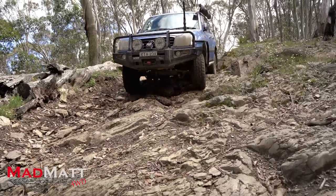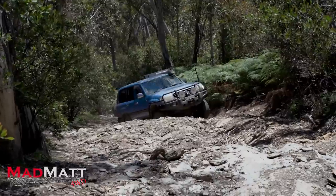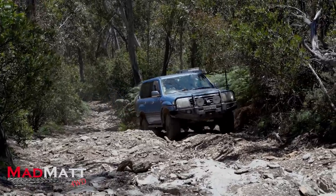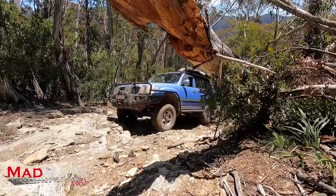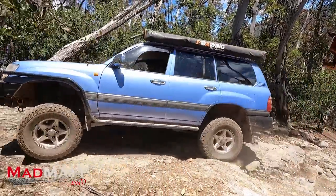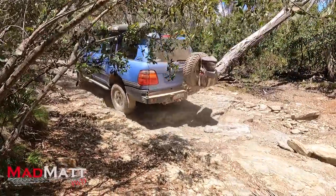On our recent family holiday, we went into the Victorian high country where a lot of that driving was low range, mountainous country, crawling through fire trails and tracks. Having the long range tank in the back and then the 90 litre main tank up front meant that I didn't have to worry about my fuel usage. In its standard trim, this vehicle was in the space where you managed your fuel usage and made sure you knew you could get from here to there for the next fuel.